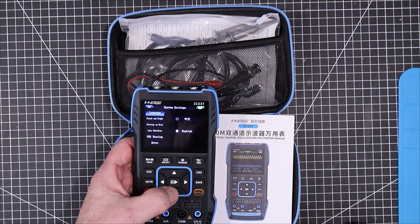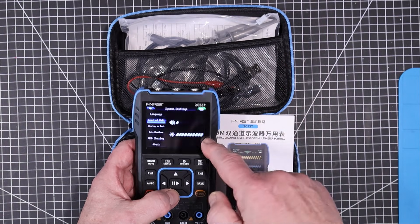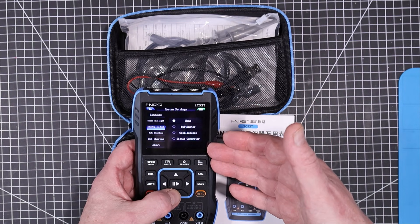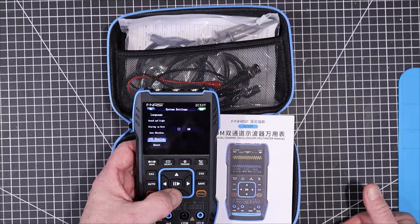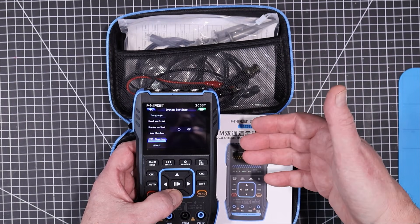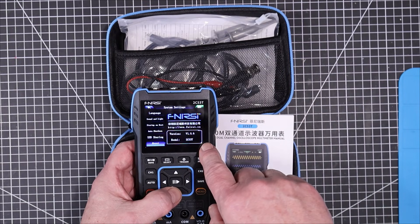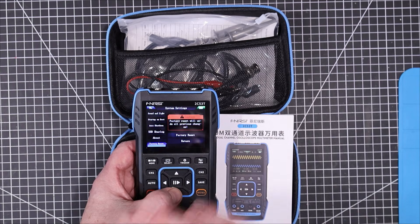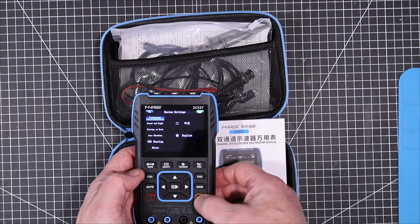In the basic settings we have the language, which we just set, and we have the sound and lights — whether you want it to beep loudly or not beep at all, or how bright you want the screen. On startup you can go directly into the multimeter, oscilloscope, or signal generator. Auto shutdown can be set at 15, 30, or 1 hour, or off. USB sharing lets you hook up with a USB cable to your PC so it can access saved screenshots. There's also firmware version, model number, and factory reset. To exit, just long press the menu key.